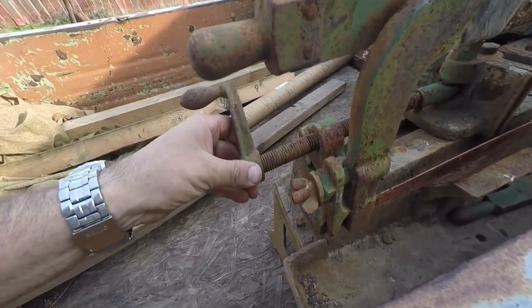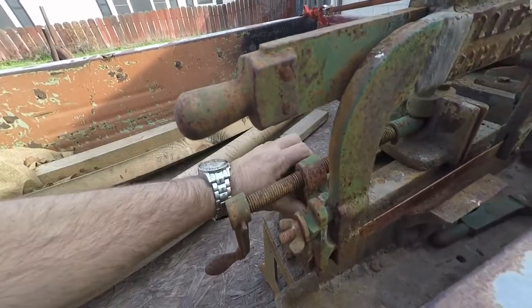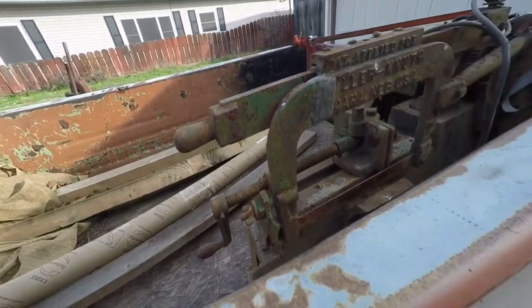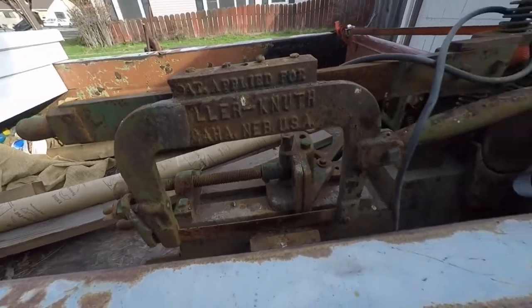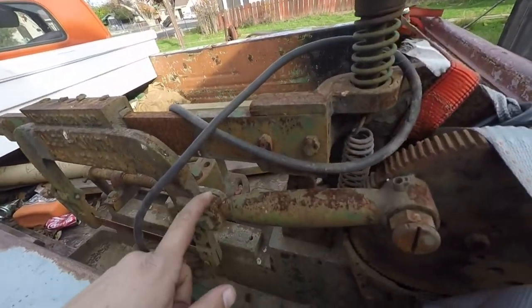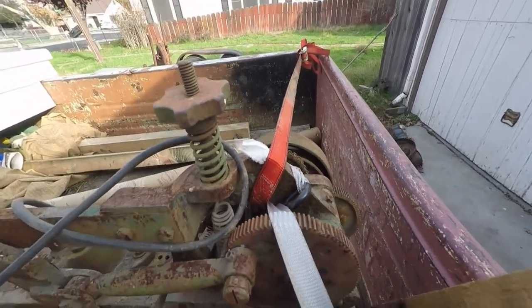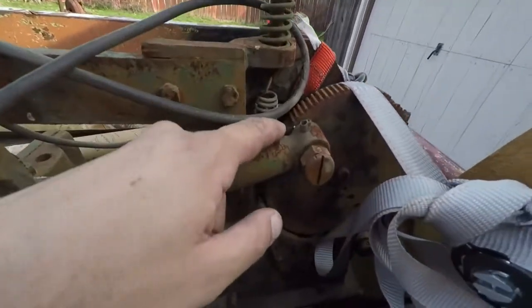This part here is still kind of free, although there's a little bit of slop in it — not too bad. It's actually a removable part, so I may be able to cast a new one if it's worn too bad. That looks pretty good. It's got oilers here, one's missing, one's missing the cap. This will all have to be stripped down and cleaned really well.